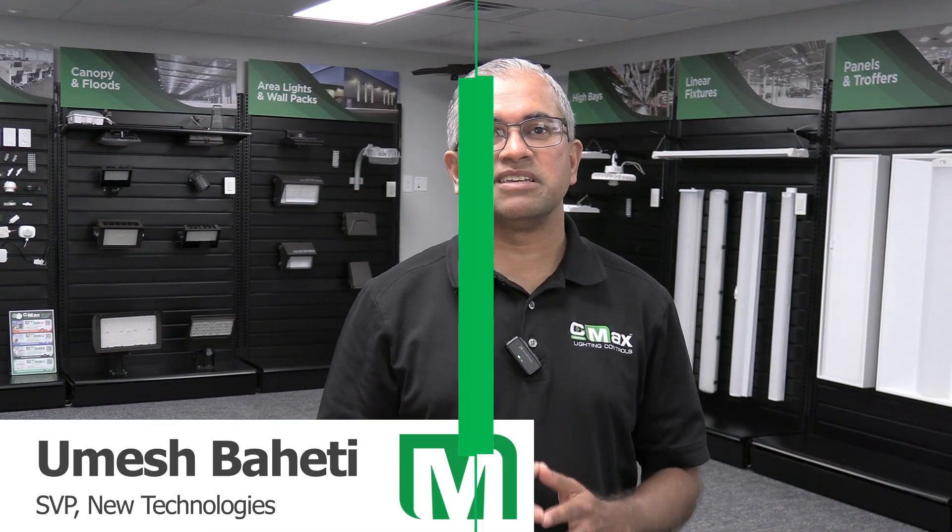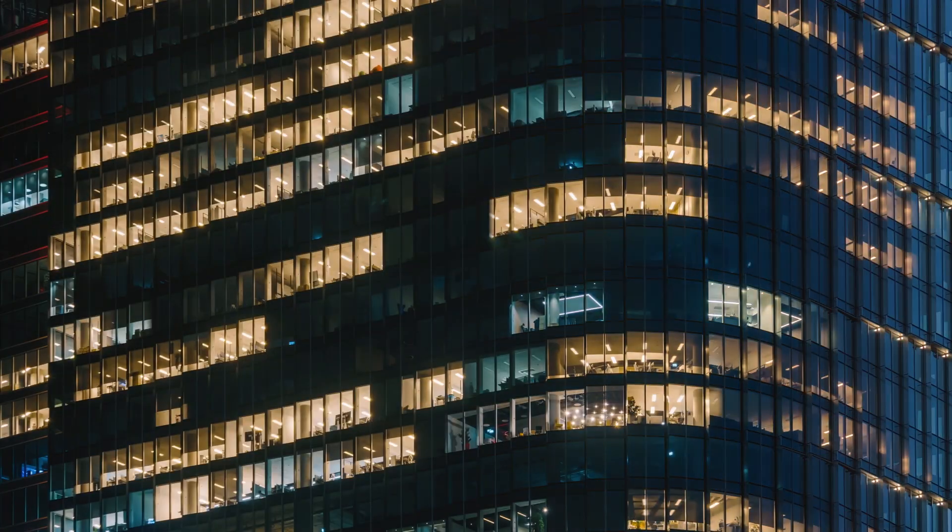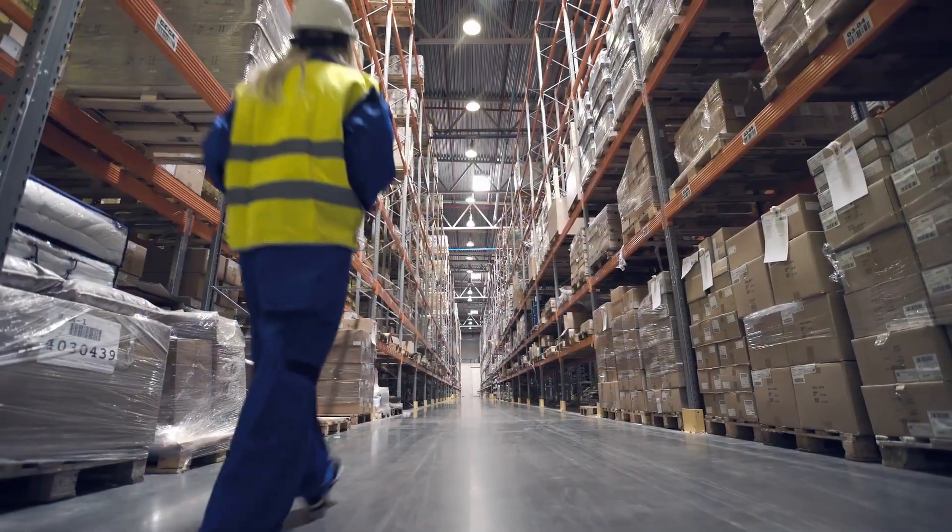MaxLight has been a trusted name in the lighting industry since 1993. In 2021, MaxLight launched CMAX, its award-winning line of controls, with the vision of making controls simple, versatile, and feature-ready.